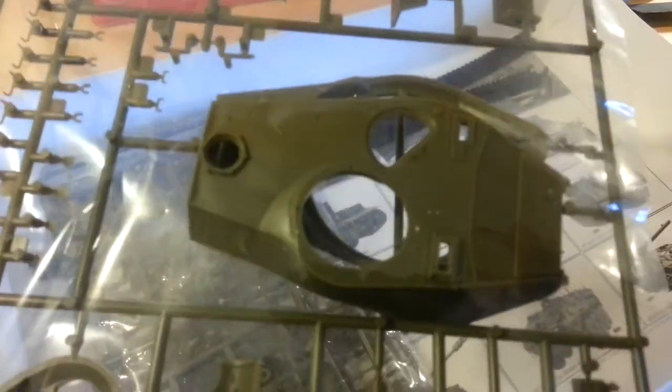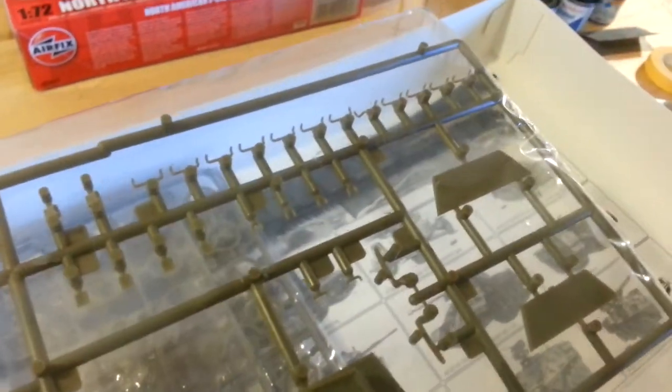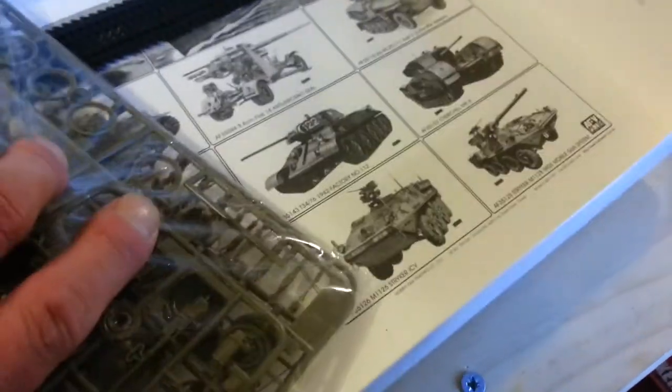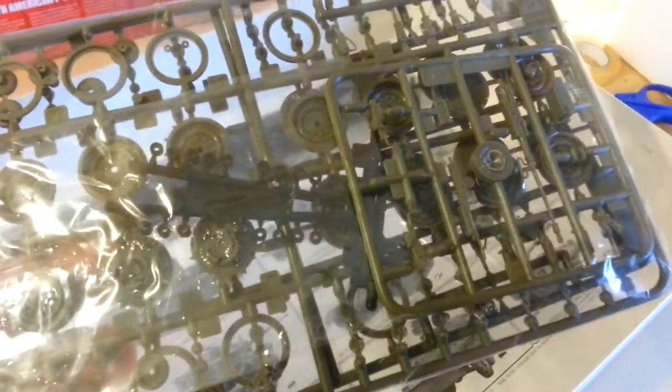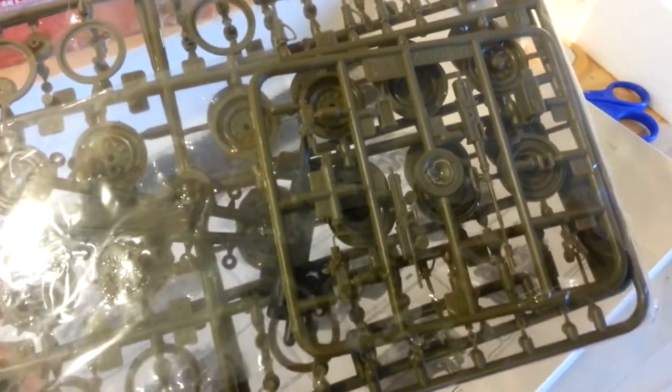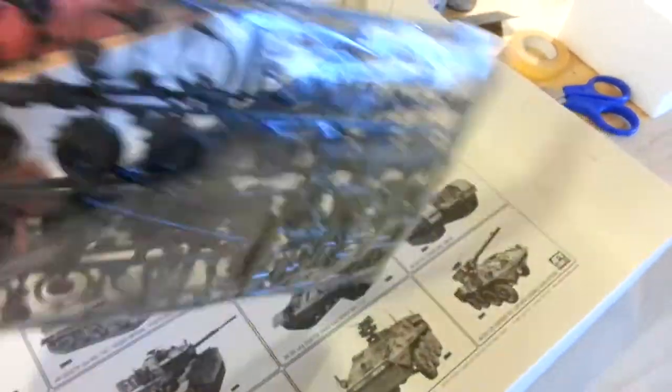In comparison to the Challenger it's actually quite a small tank. It's 1:35 scale. And in this bag you've got your polycaps and wheels — there's three sprues, you've got a doubled-up sprue and that smaller one there, with your weapons by the looks of it. Lots of lovely weapons.